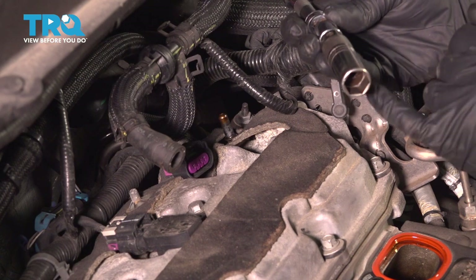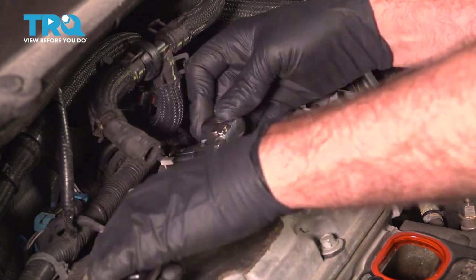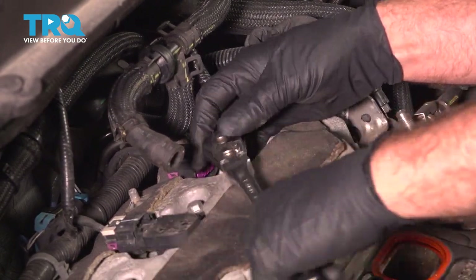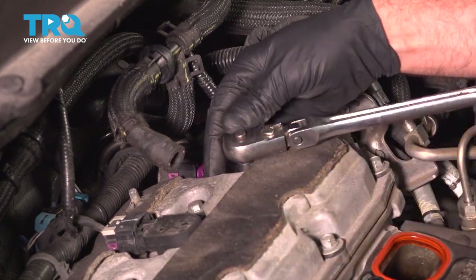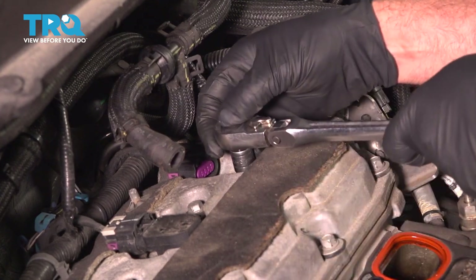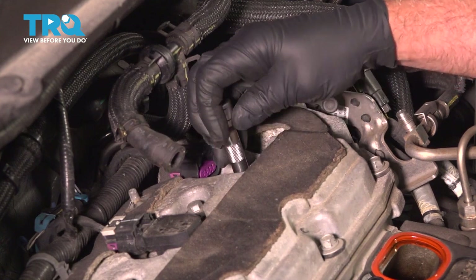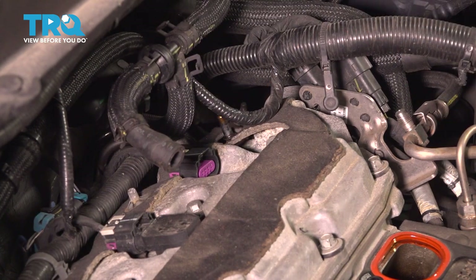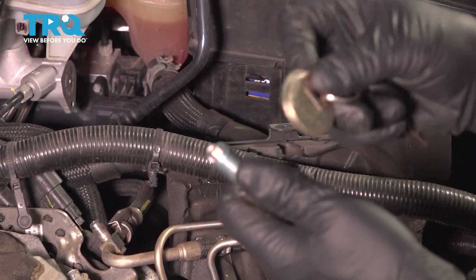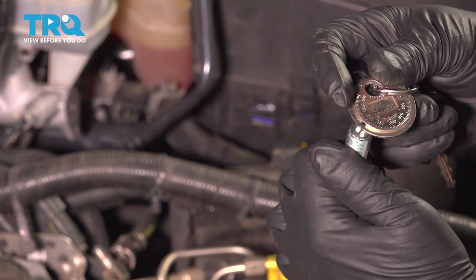Take a 5/8 spark plug socket. Take the new spark plug, put it in your spark plug socket, and I'm just gonna double check the gap. This should be about 40 thousandths or one millimeter, which it is.